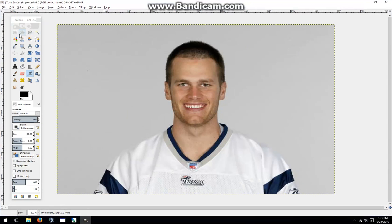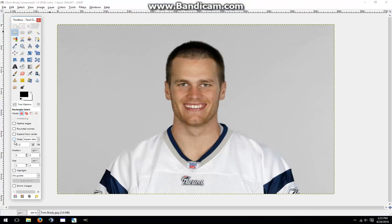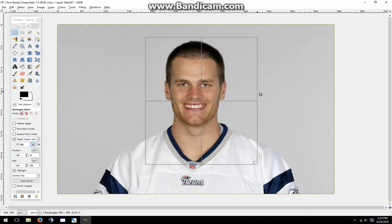First, I'm going to take the rectangle select tool in GIMP. Next, I'm going to set the aspect ratio, which will set the shape of the box that I'm going to draw over the player's face. Last, I'm going to turn on highlighting and center lines, which will also help me judge how the player's portrait will look in game.